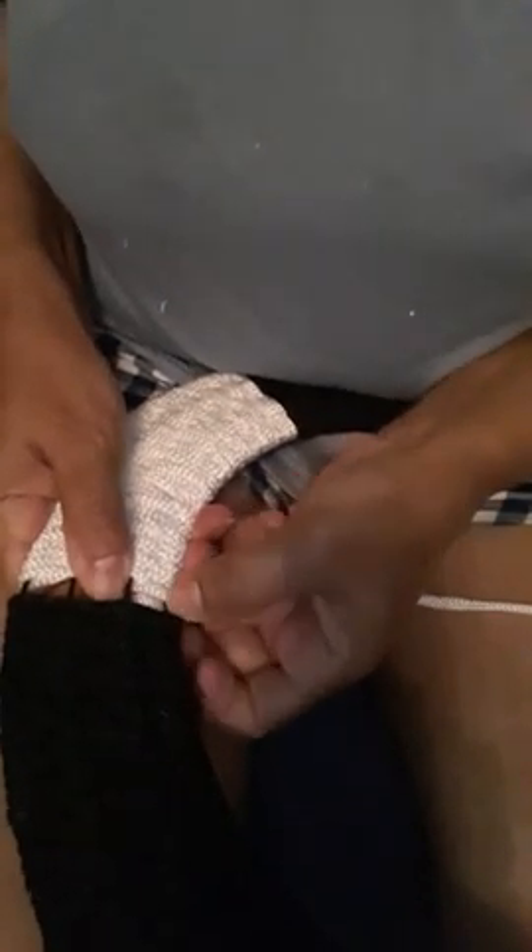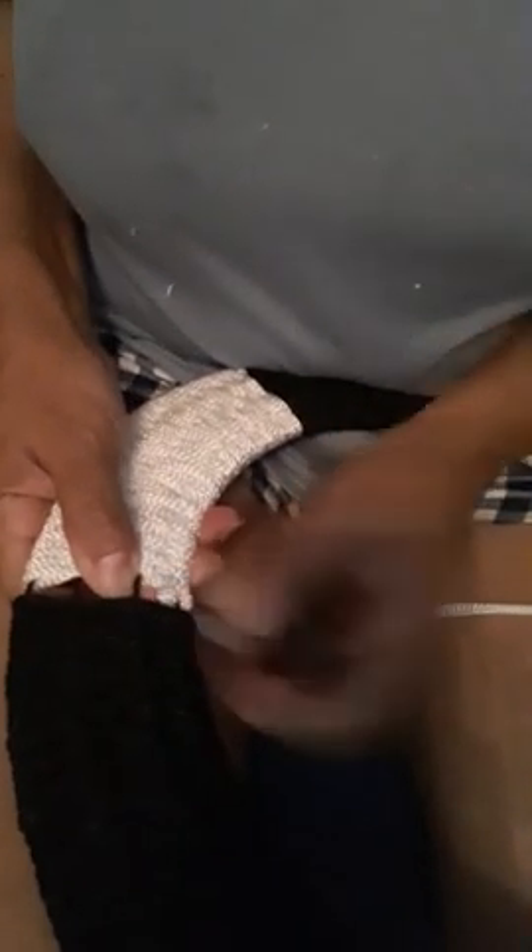Bring it up here. Now it's getting real tight. Now what I do is, instead of going double loop — because it's too fat to go through — I'm going to do it one at a time. I can fit a little bit more. If I can get some looping, fine; if not, I'll do it one at a time. My rope is getting shorter.